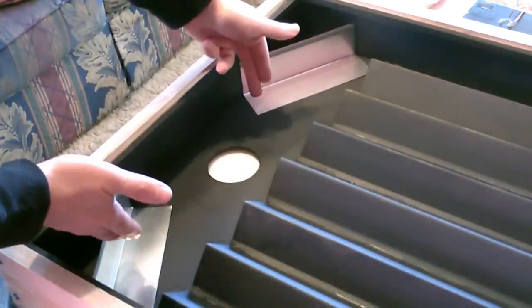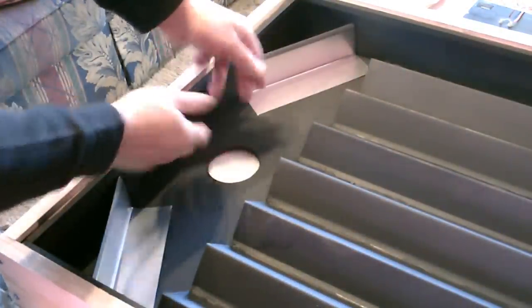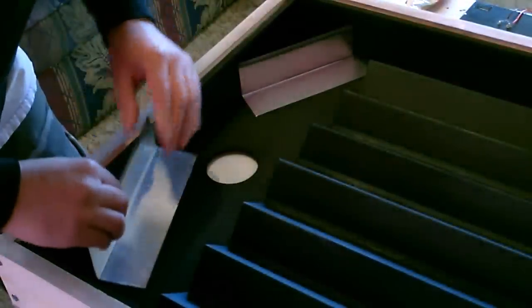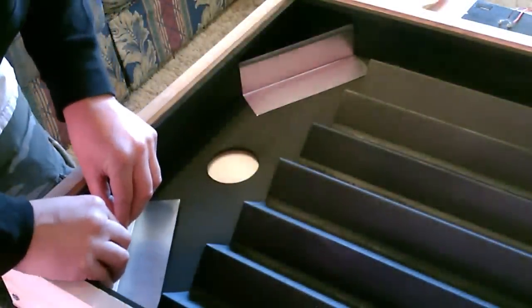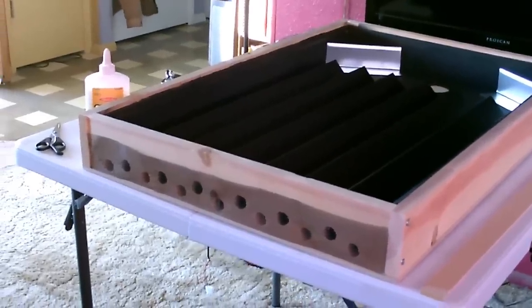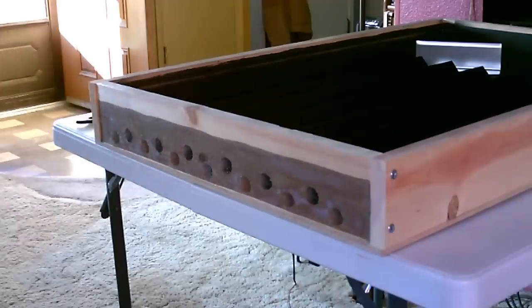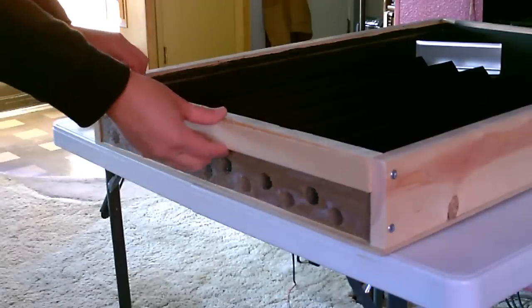A couple extra pieces of scrap I had left over — I decided to put them in to kind of angle it more towards the fan. And just to keep the bugs out, I'm going to go ahead and glue a piece of screen on the bottom. If you want, you can secure it down even further with a little trim piece like this.